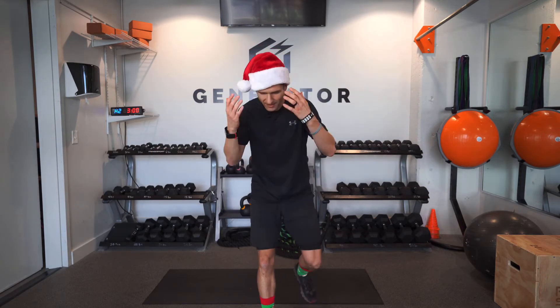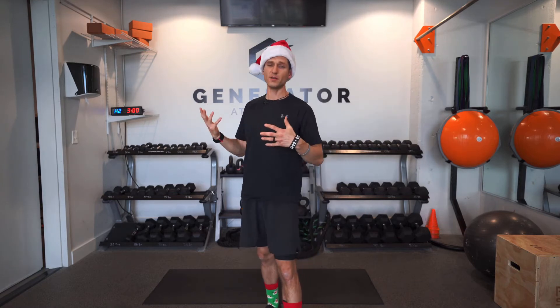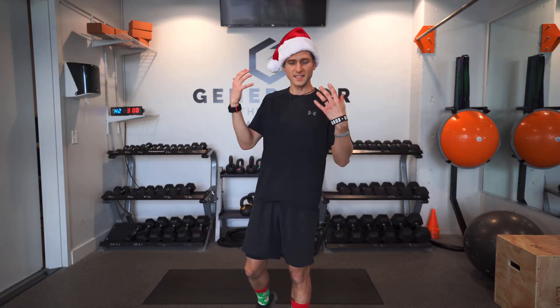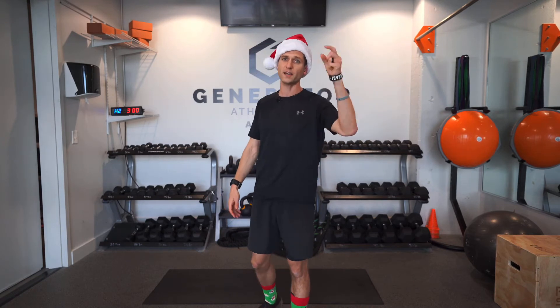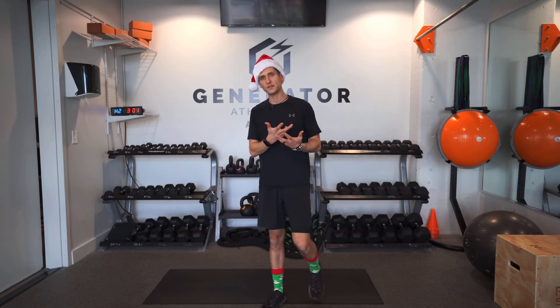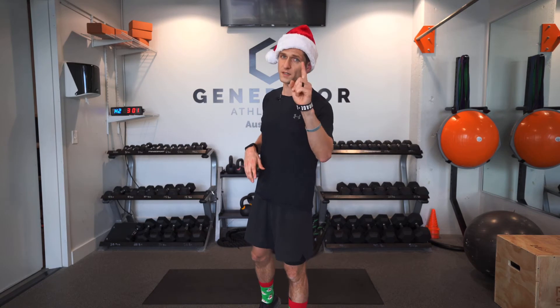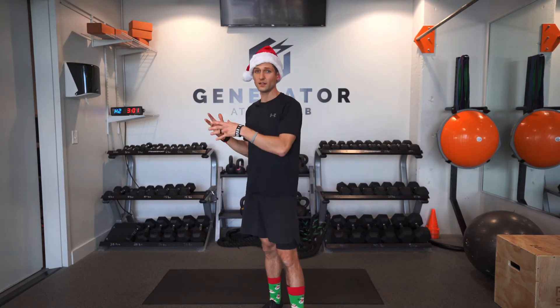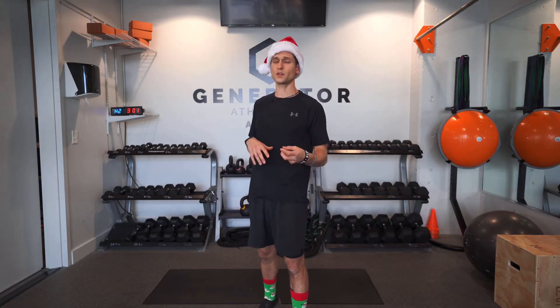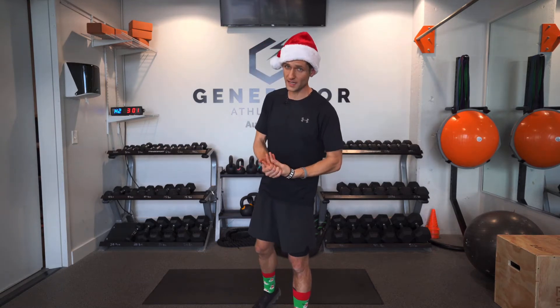Got my Christmas hat on, got my Christmas socks — we are ready to go. Today's workout is here to help get the cobwebs out. If you've been doing your holiday festivities and sitting around for two or three days, you need something to get you back in your groove. It is a low-impact workout. We'll have 12 exercises, 35 seconds each with a 10-second rest. If you want a harder workout, try to get through this two or three times.